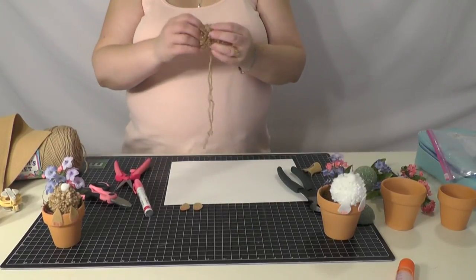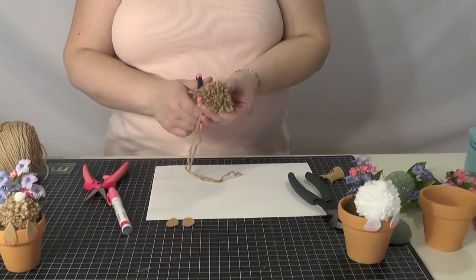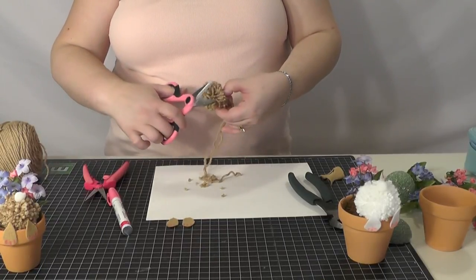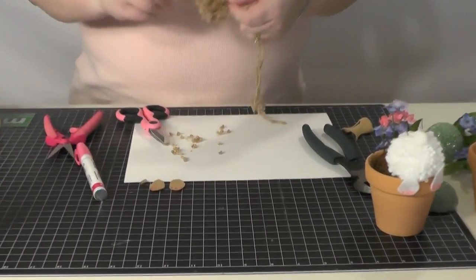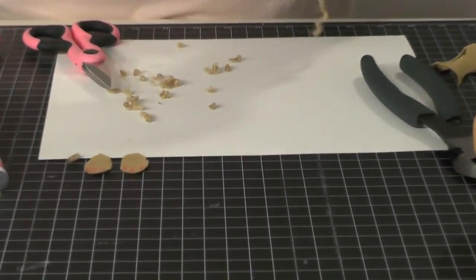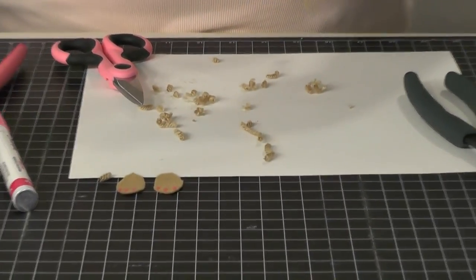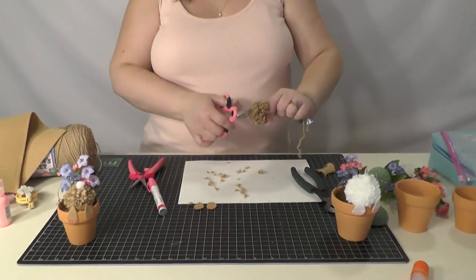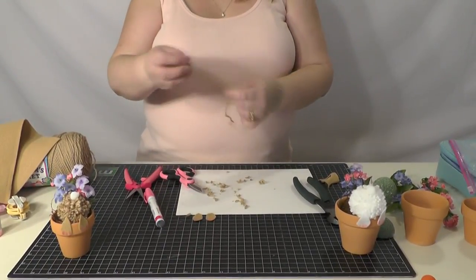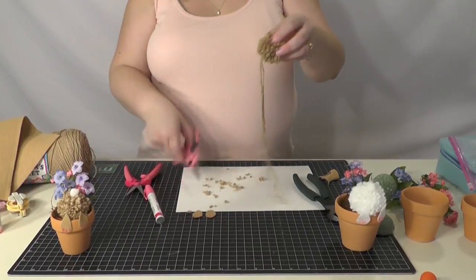Now we're going to shape up our pom-pom — kind of even it out, like giving it a haircut. It doesn't have to be a perfect ball. I have seen this done with pom-poms that you actually buy in the store, but I like doing it myself because then I can control how big or how little the pom-pom is.